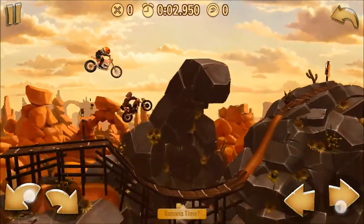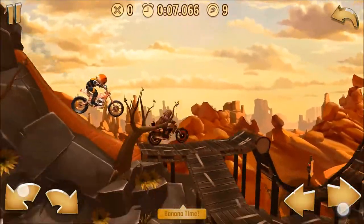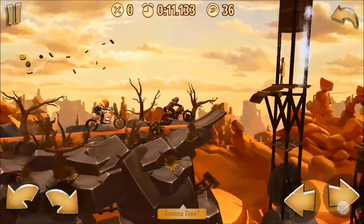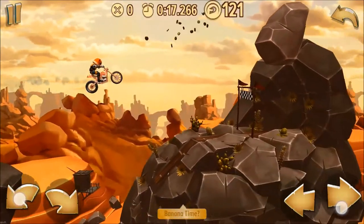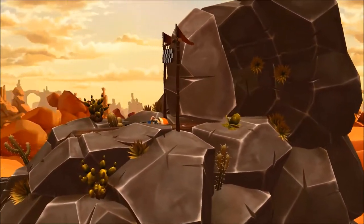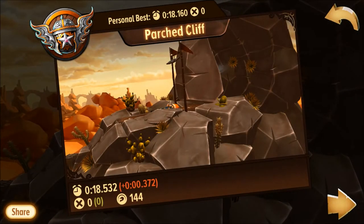Pretty much the same tricks. The Bronco is faster and can jump farther, so that actually means you have to let off the gas a little bit before certain jumps in particular. It's easy to overshoot — you can see that I actually hit the top of that little path piece there. So it's the same strategy, just with slight adjustments for the characteristics of the bike.